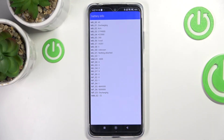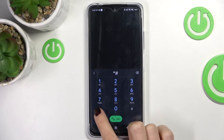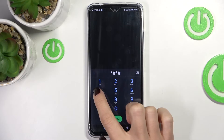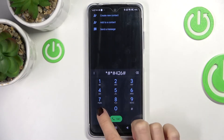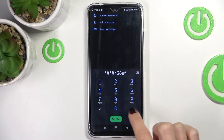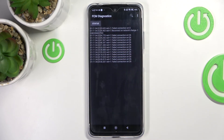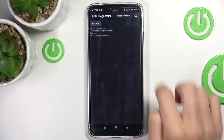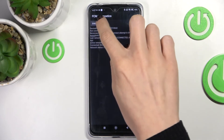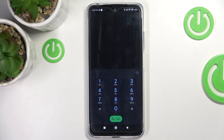Let's go back. Another code you can use is *#*#426#*#*, and here we've got the FCM diagnostic menu. You can check events and also status. Whenever you wish to gain more details, just tap on More and click on Advanced View, and you will be able to read further information.